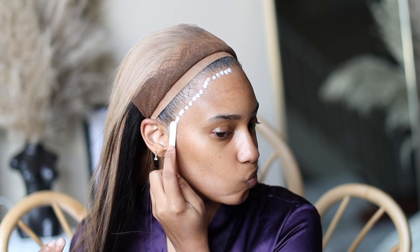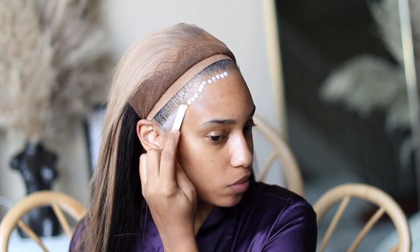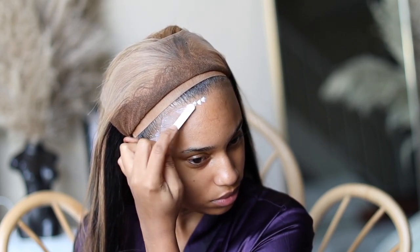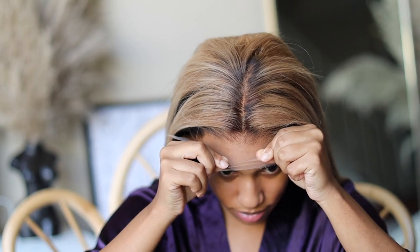Today we're going to be using Bold Hold glue. This stuff is so bomb — I always keep coming back to it because it works really really well and makes my units last for almost two weeks straight, especially if you do three or more layers. I do have a very specific video on how I apply my units; this part is going to be a little sped up since I wanted to focus more on the bleaching process.